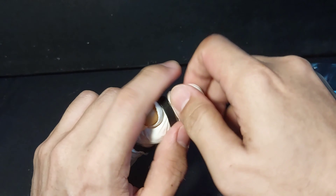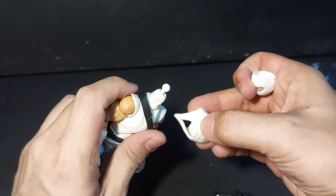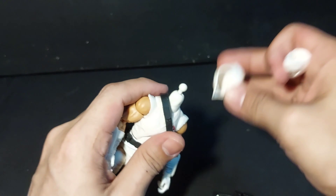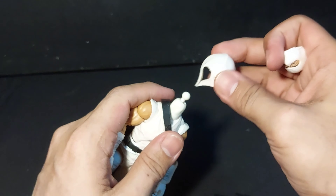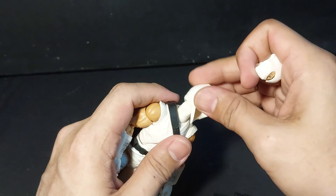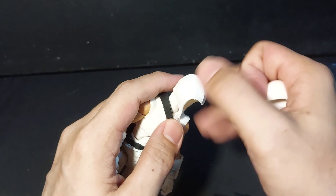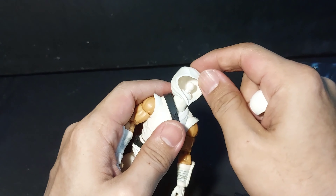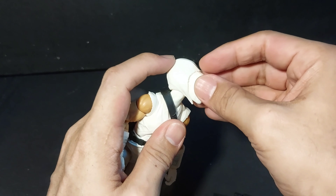Let's try out his hood, but personally I like him better without it. Let's go!